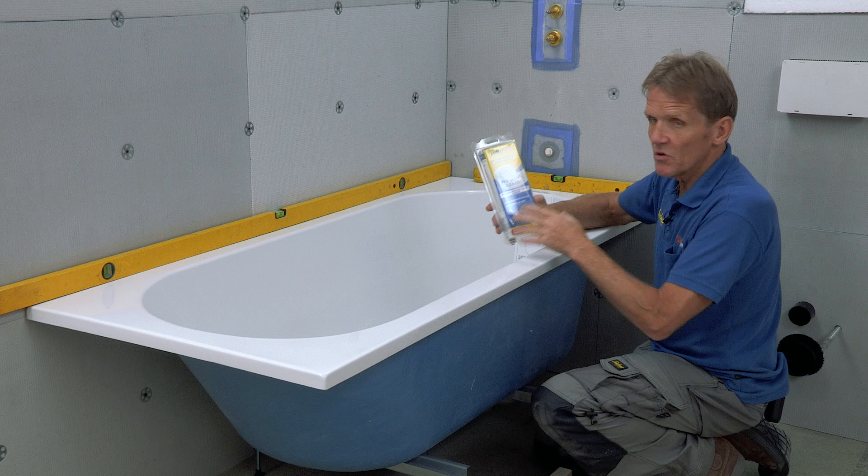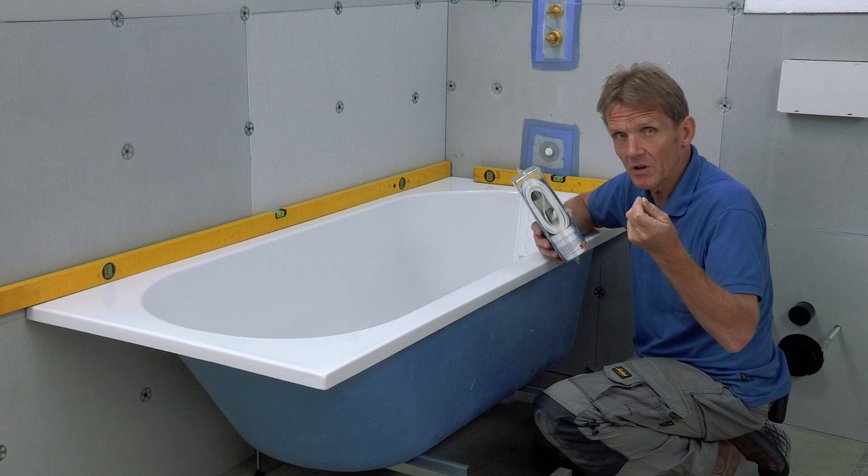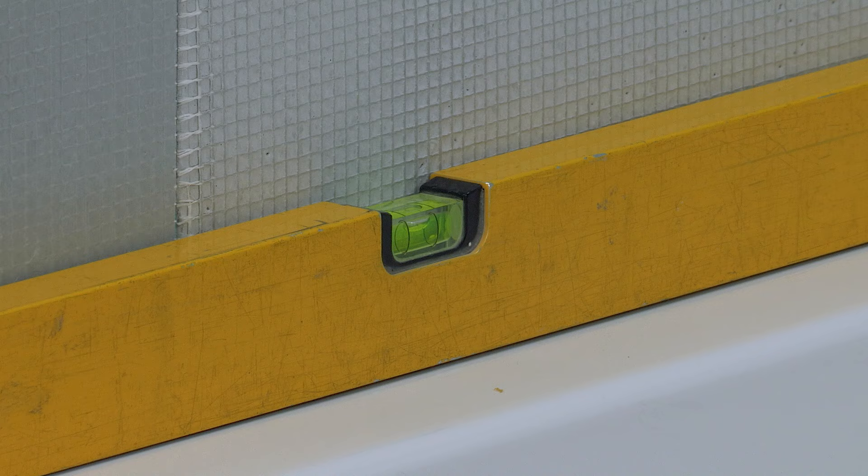Then we've got this seal — this No More Leak seal — that goes all the way around the edge of the bath to give us that belt-and-braces second seal around the back edge, so we're going to make sure that no water can ever leak.